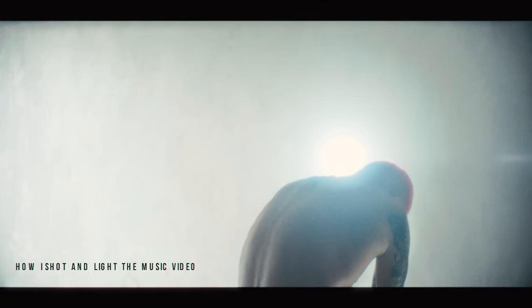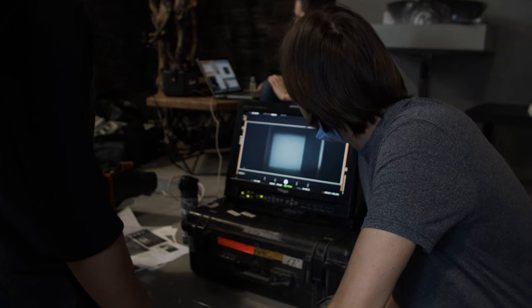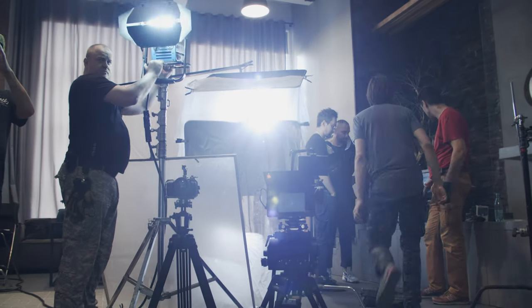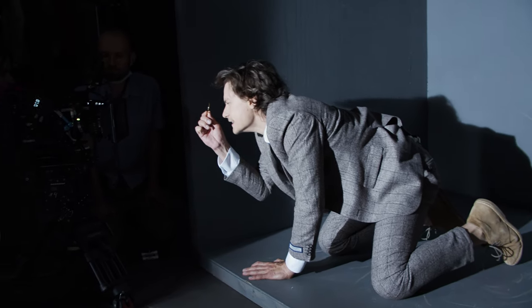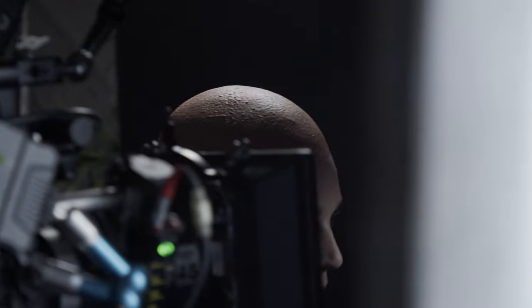In this industry there are no rules. You can make a cool music video with your cell phone, without lights or money. In this video I want to tell you how to make your video production process more predictable and visually beautiful.